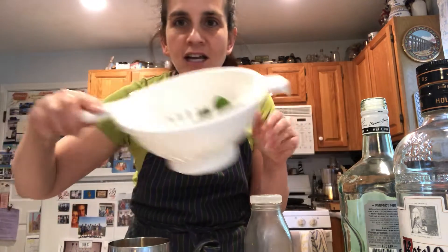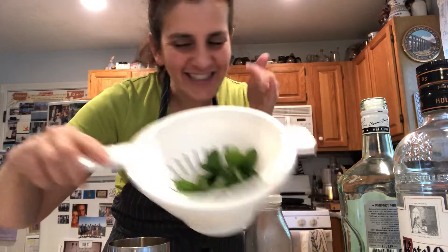It's Martini Quarantini time! Today, mojitos! Que rico!